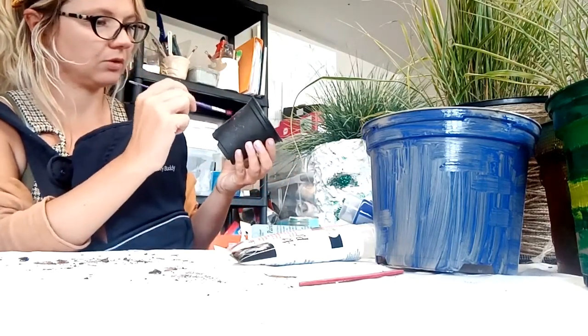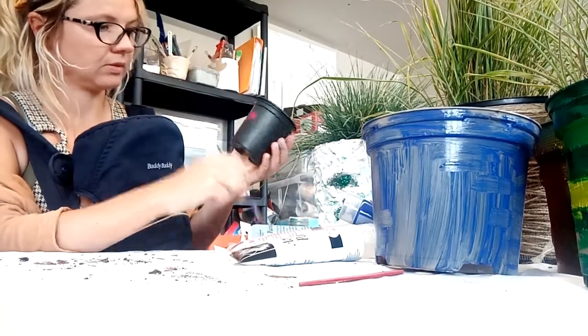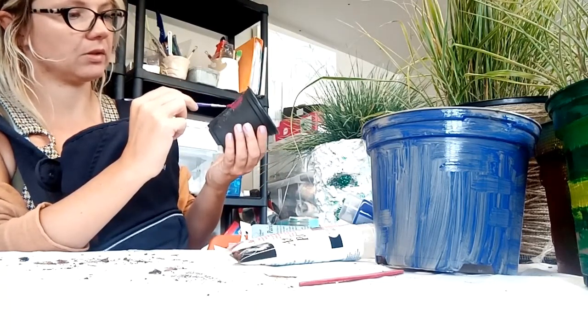I was just thinking to just do some swirls. They can be used outside or inside as well, which is nice.